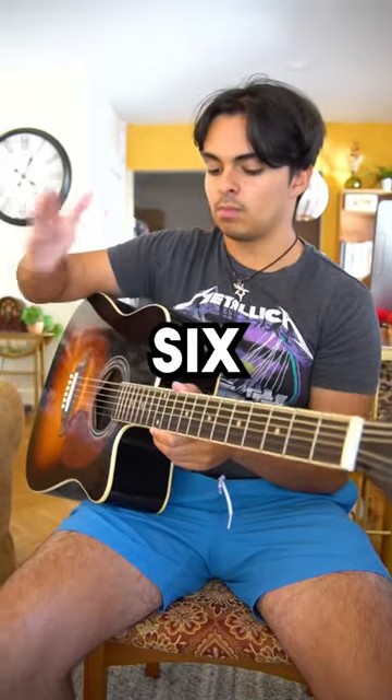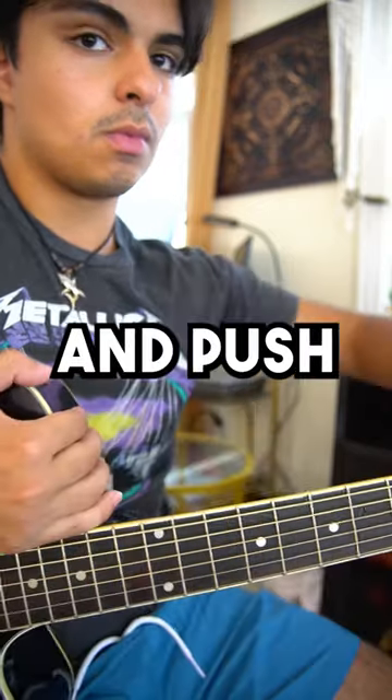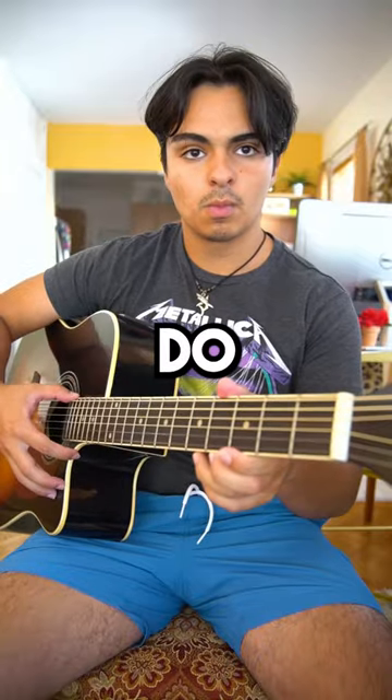Number three: strum all of the six strings, then immediately put your right hand over the body like this and push towards your body. Then get your left hand and wrap it around the nut like this and literally just do this.